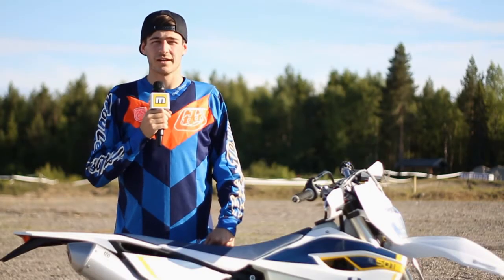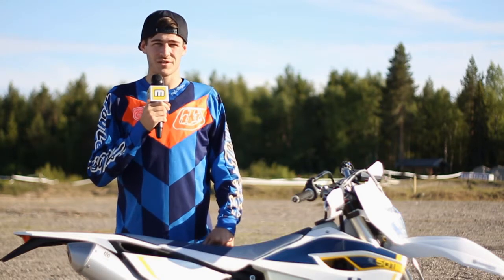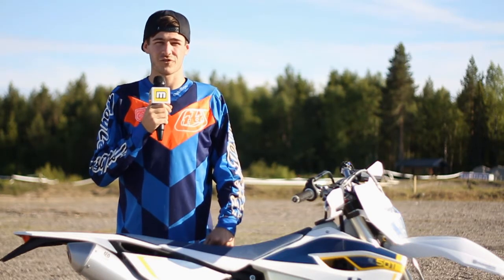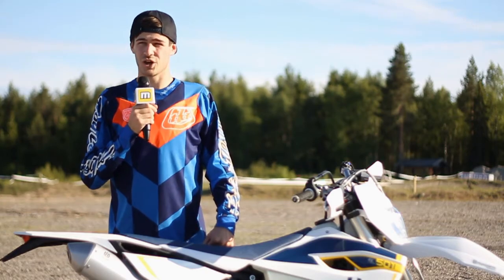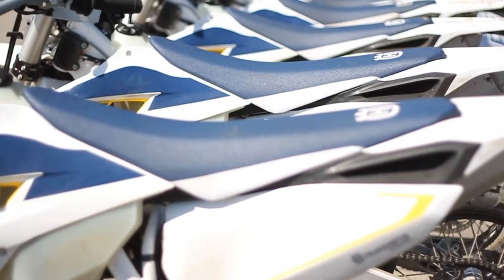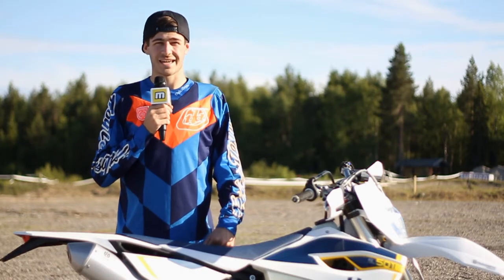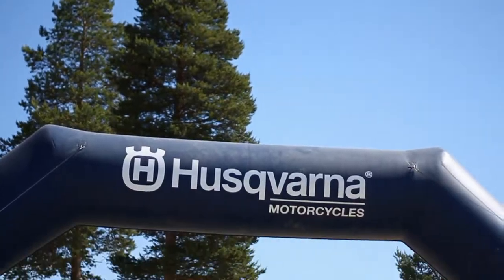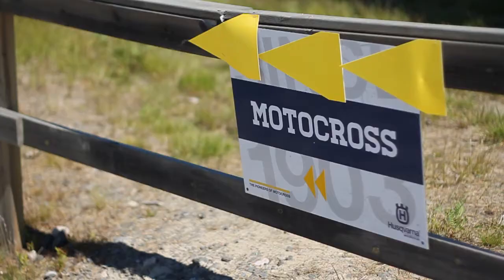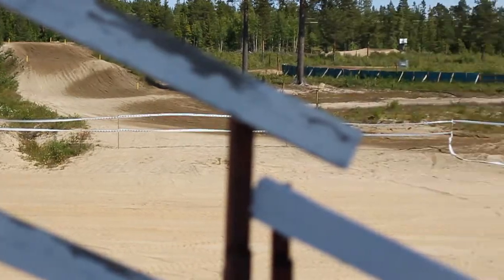I'm Adam Spence from MotoOnline.com.au and we're here at Lulia in Sweden for the 2015 Husqvarna off-road media launch. We've got both ranges — motocross and enduro — out here to put to the test on a really great testing ground. We've got a full-size motocross track, very sandy, with high-speed straights, a range of jumps, and bumps — basically everything you need to test a motocross bike.